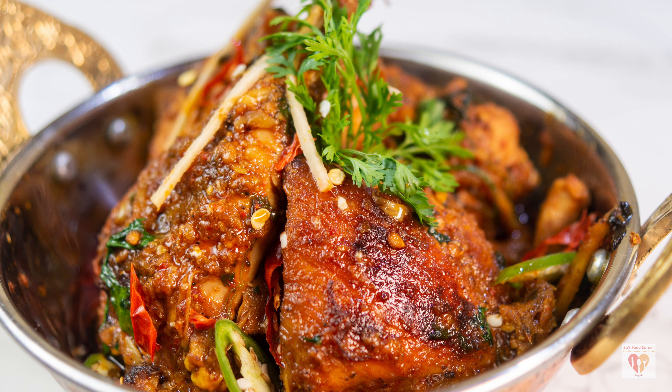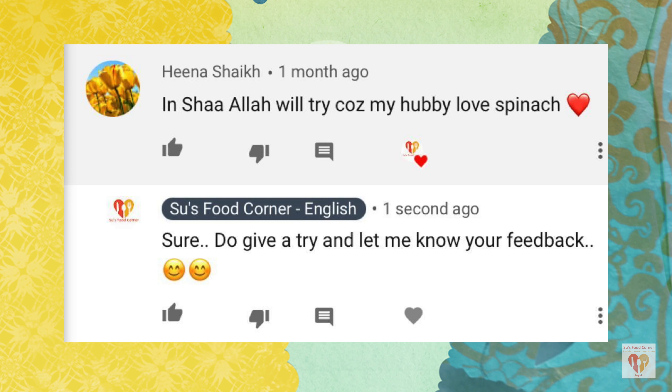Try out this recipe and let me know your thoughts. Now it's time for the comment of the day — today's comment is from Hina Sheik. She writes: 'Inshallah, we'll try because my hubby loves spinach.' She has commented on my recipe of Lassani Palak — a beautiful, lovely preparation of spinach. Thank you so much Hina Ji for your lovely feedback. I'm so glad my videos are watched and liked by beautiful people like you. Today's recipe is a very special chicken recipe. If you liked the video, do give a thumbs up, share with your family and friends, and subscribe to my page. See you in the next video.